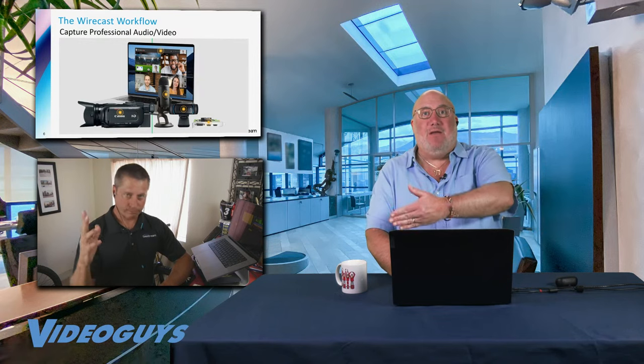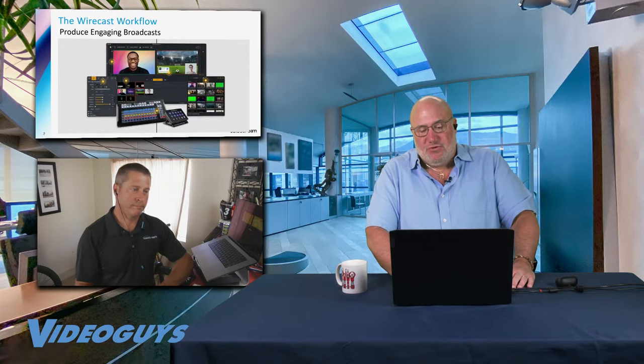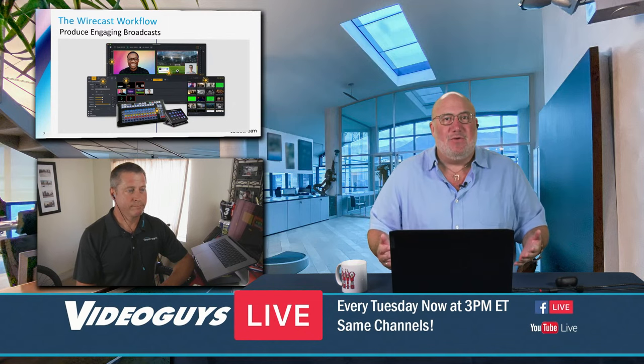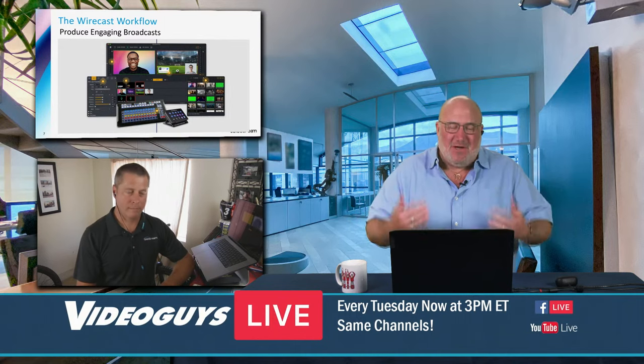Wirecast can also give you all the audio inputs you need. I'm on a mic, you're on a mic — we can bring in background music, sound effects, or video audio as well. Audio mixing is crucial. What I like to tell people is: if your audio is bad, no one's going to watch your video. If it's out of sync, popping, clipping, or stuttering, people won't watch it. They'll put up with bad video a lot longer. But when you have both good audio and video, people are more engaged, they stick around, they watch your program longer.